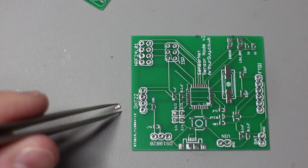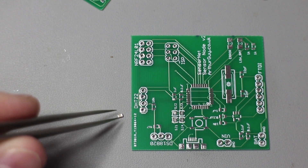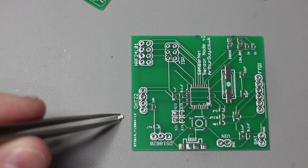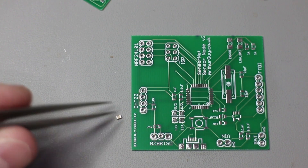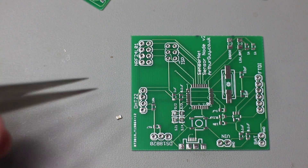This capacitor here is an 0805 size, which I think is kind of middle of the range for surface mount components. You can get smaller, but they become a bit too fiddly for working with by hand, although I'm sure if you've got the skills it's definitely viable. Then there's a larger size which to me just seems a little bit extreme.